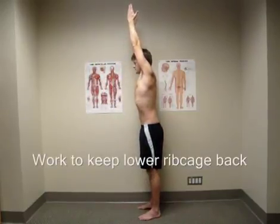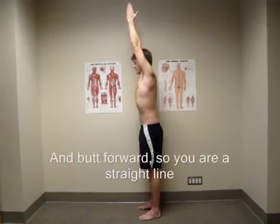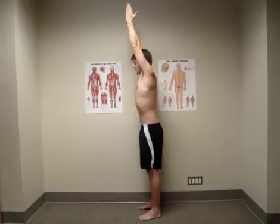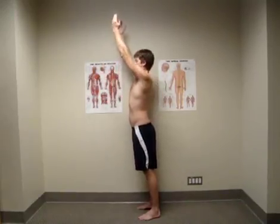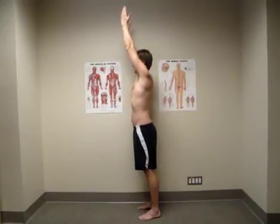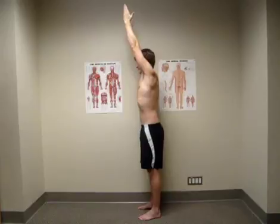As your arms pass about 90 degrees, make sure you are using your diaphragm and abs to keep your torso in a stable and neutral position. The reaching up movement will want to sway your lower trunk forward and tip you backward — don't let it happen, but reach up for the ceiling as high as you can go.